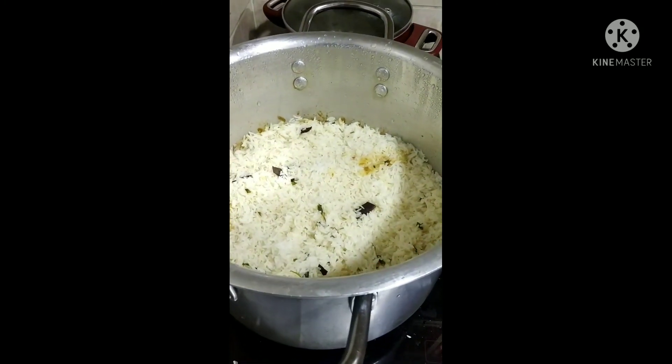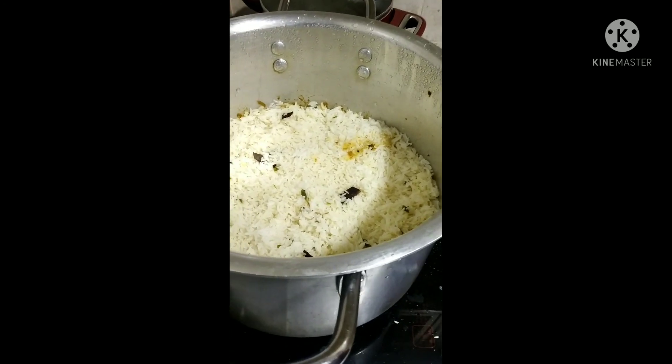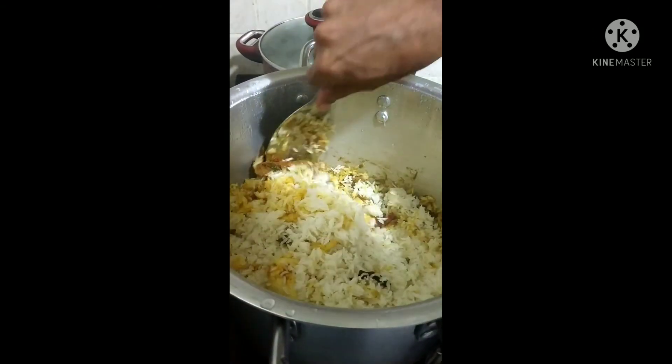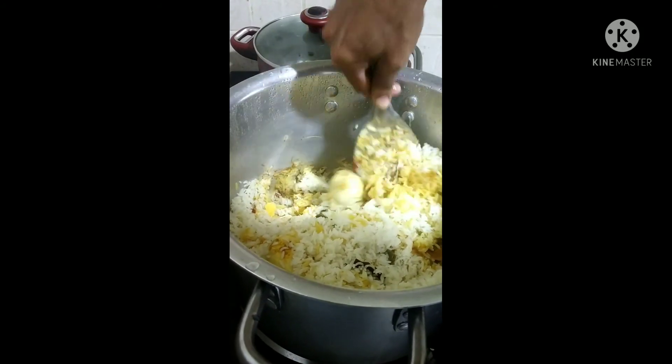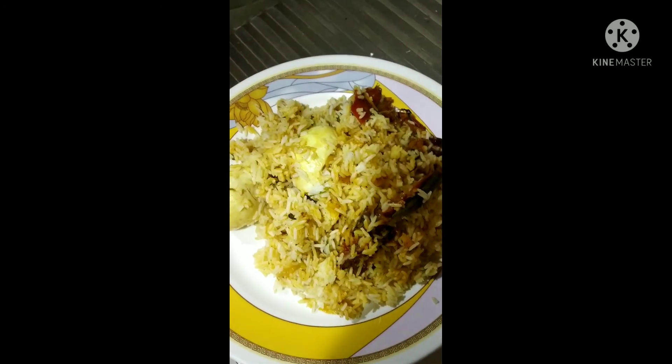Now we will see how the biryani is. We will put it into a plate and taste it. Now we will taste the biryani of Nazarbay from Kerala. Mmm, very nice. You can try this in your home.